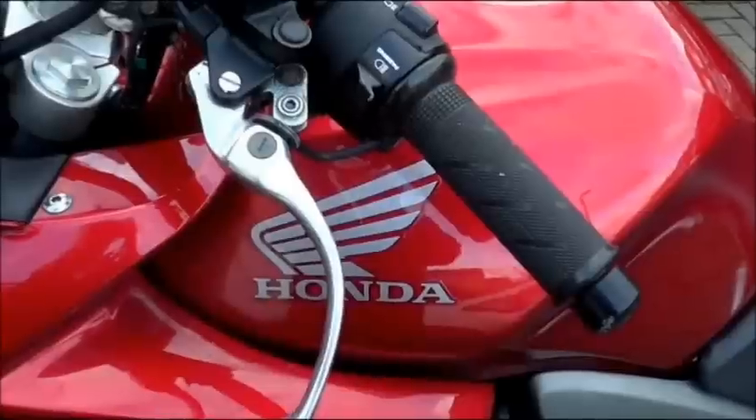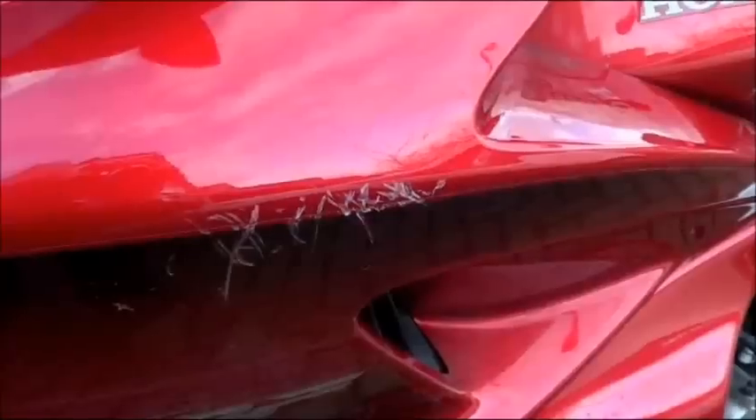The other day I was out riding, turned left, stalled the bike, and dropped it on the left hand side. I've bent the clutch lever and caused a little bit of other damage, but it looks like a simple job. I'm going to have a look now and see how you actually change the clutch lever on a Honda CBF 1000.